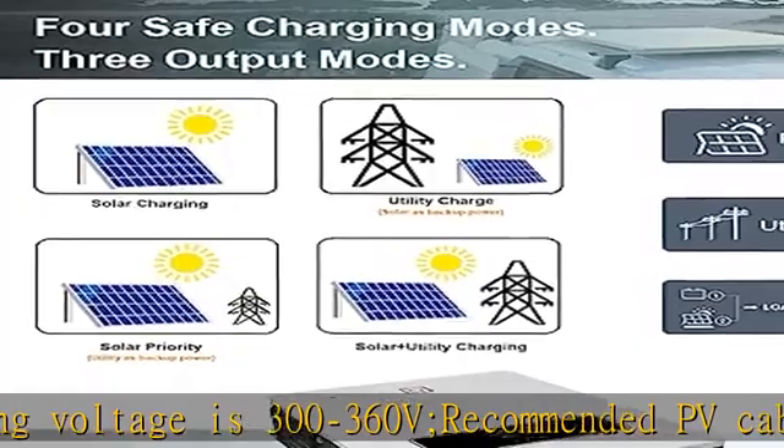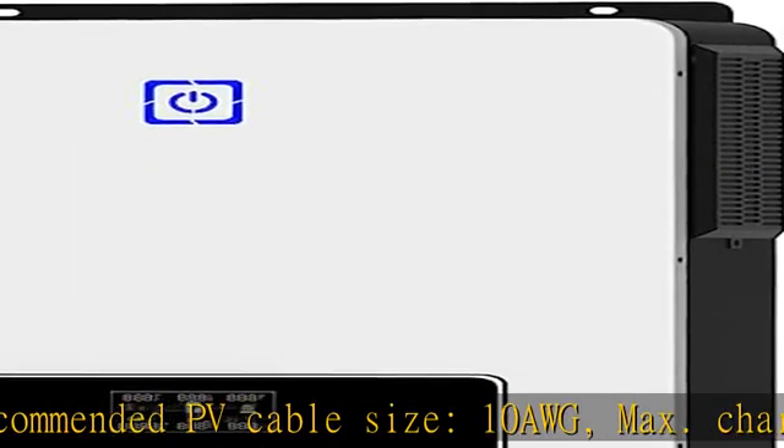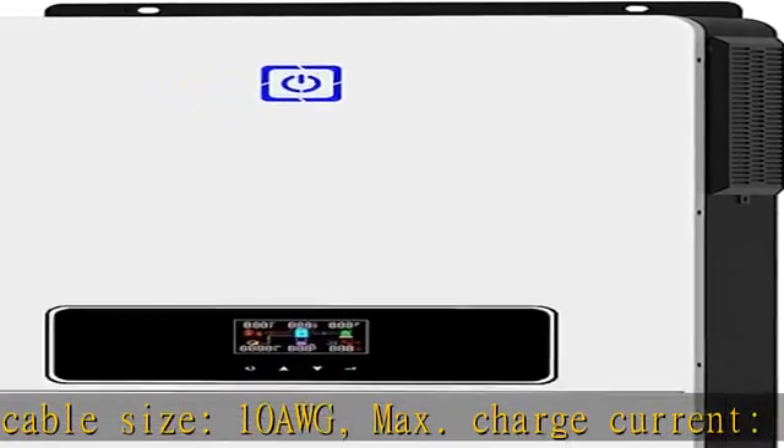This off-grid solar inverter has four optional charging modes: solar only, mains first, solar first, and mains and solar hybrid charging. Three output modes are available: solar first, mains first, and SBU.